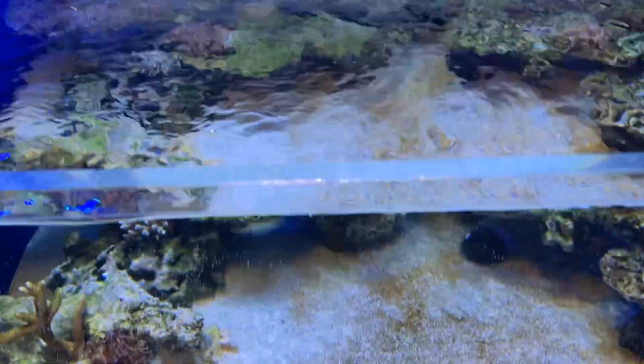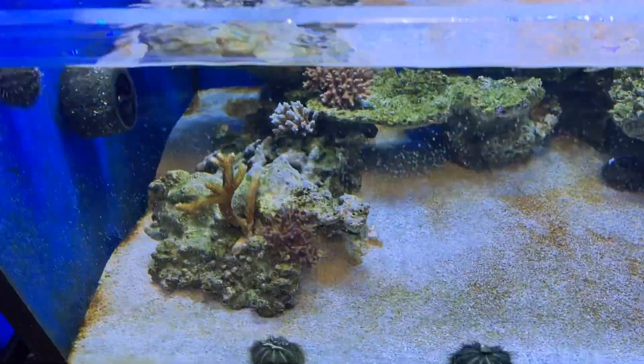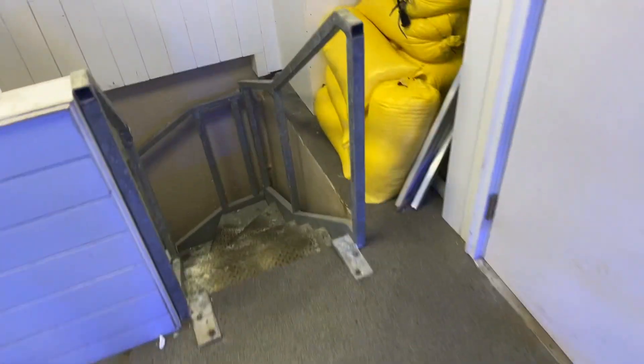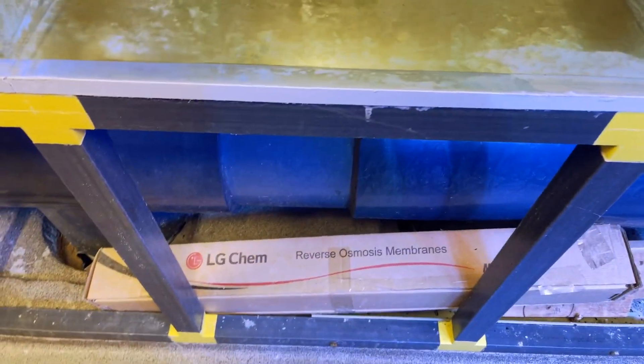This is a clam tank which has no clams in it yet, but will soon connect it to the big system. These are big vats that go on the ground, which I will show you when I walk down to the engine room. Big massive UV sterilizer — this UV is about 3,750 watts, 10 bulbs.